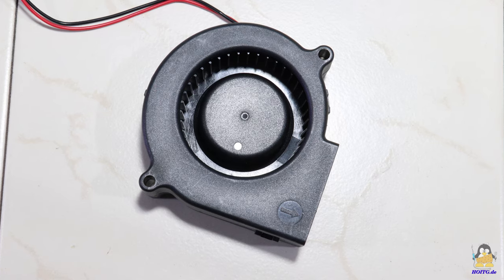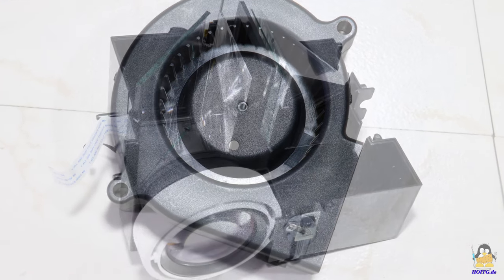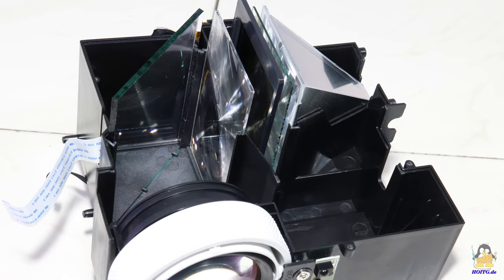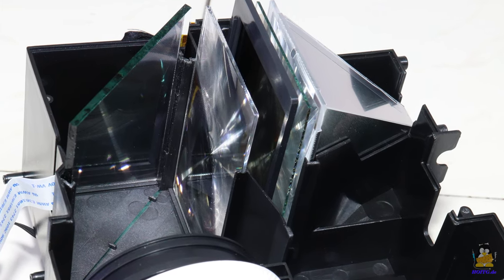The fan used for this is temperature controlled, but somehow always turned on, which can be heard. The image generated by a 1280x720 pixel LCD and two Fresnel lenses is directed to the front lens via a mirror.